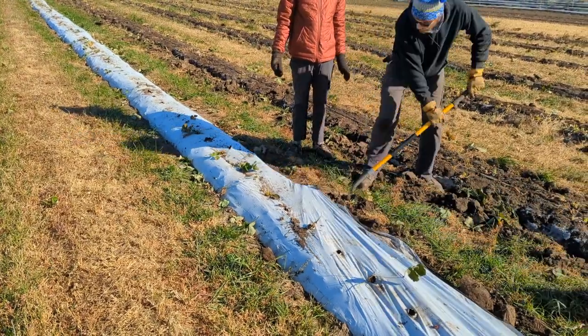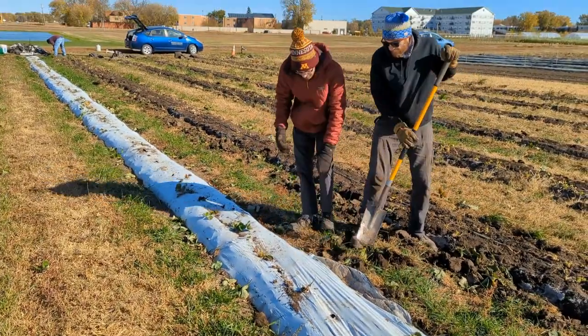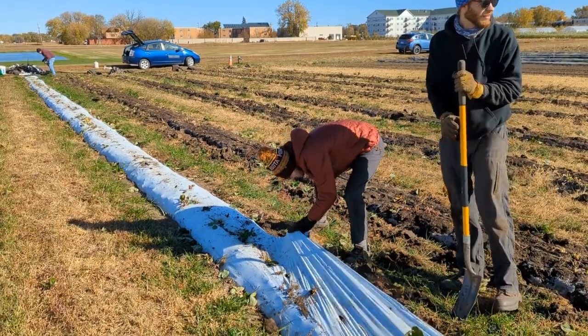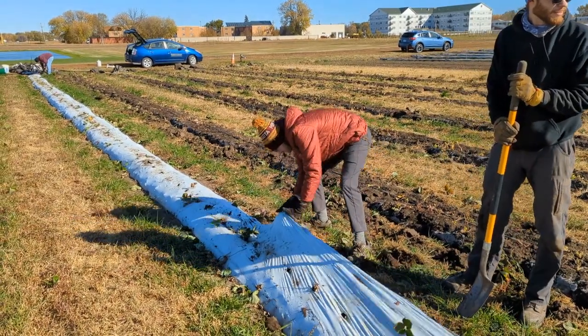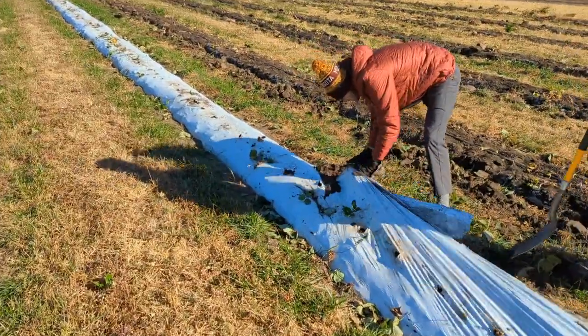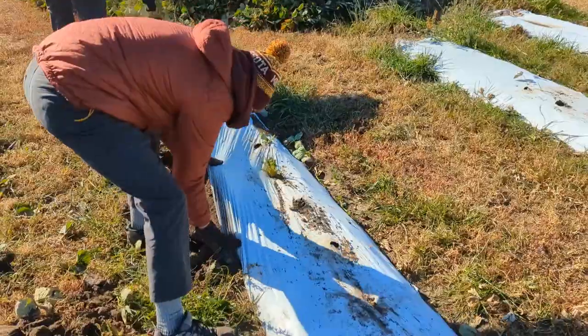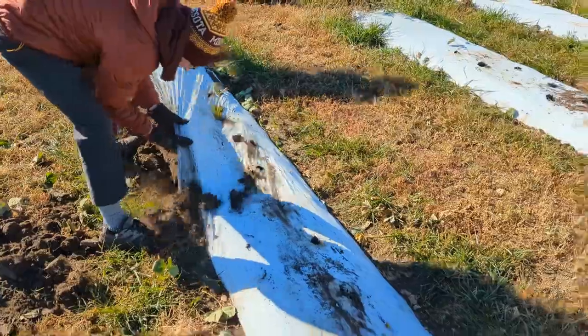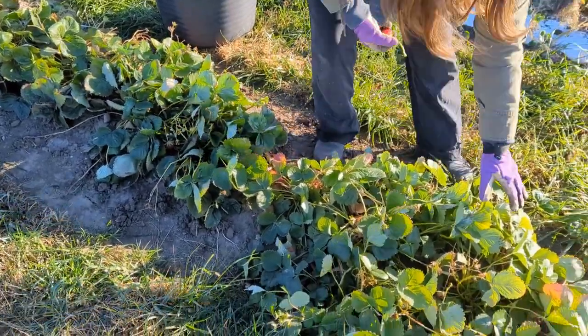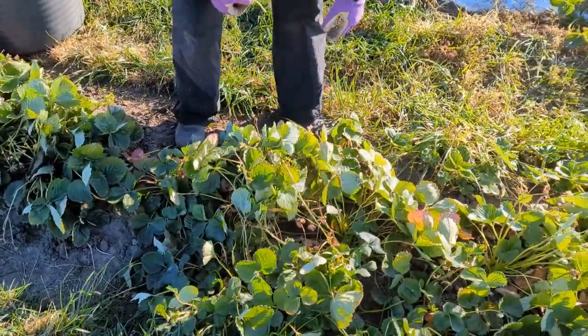After removing the plants, the plastic needed to be completely discarded. It's important to us that we don't leave any shards of plastic behind in our trials, but since the aisles between the rows were covered with living grass all season, the buried edges of the plastic were solidly in place under somewhat compacted soil. Because of this, we had to use a shovel to loosen the plastic from the ground. The paper mulch had disintegrated several weeks ago, so this step could be skipped on those rows.